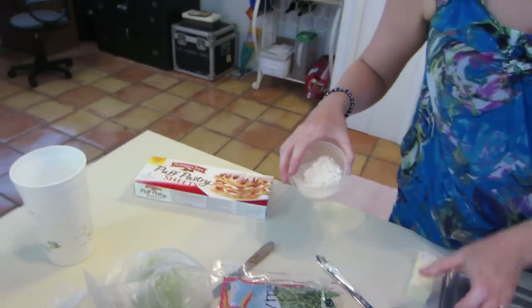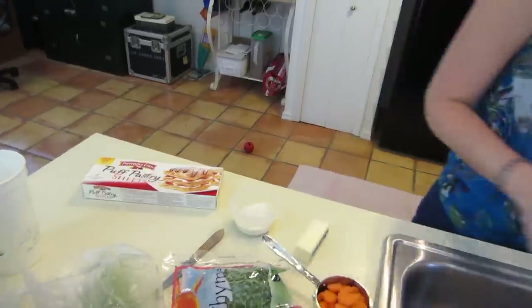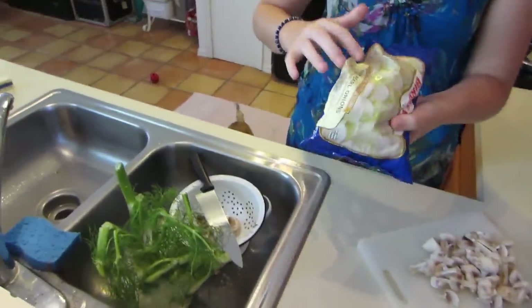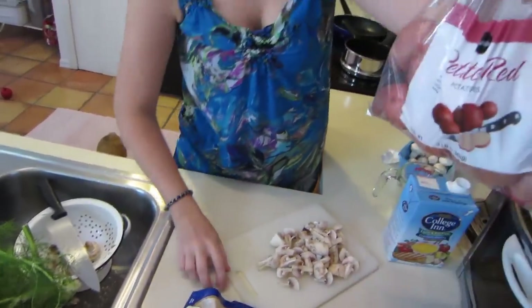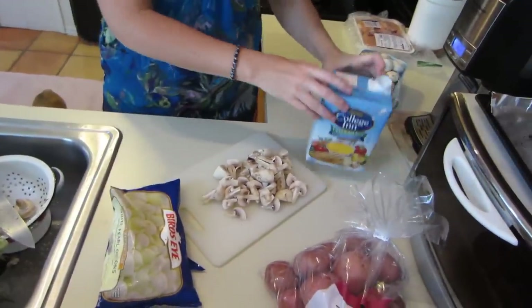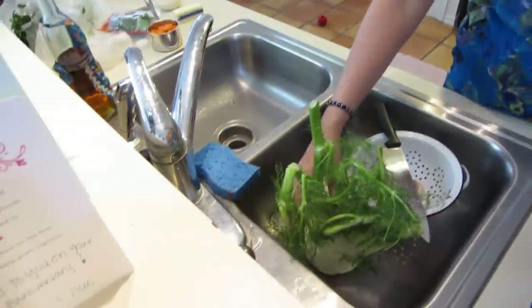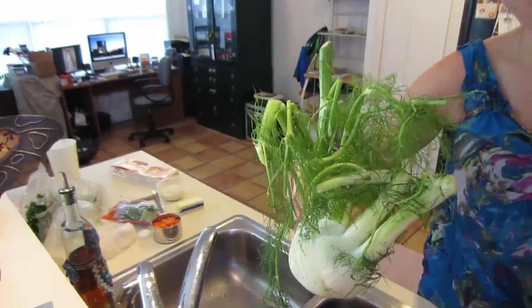We also have carrot, all-purpose flour, six tablespoons of butter, diced button mushrooms, frozen pearl onions, petite red potatoes, low sodium chicken broth, and boneless skinless chicken thighs.